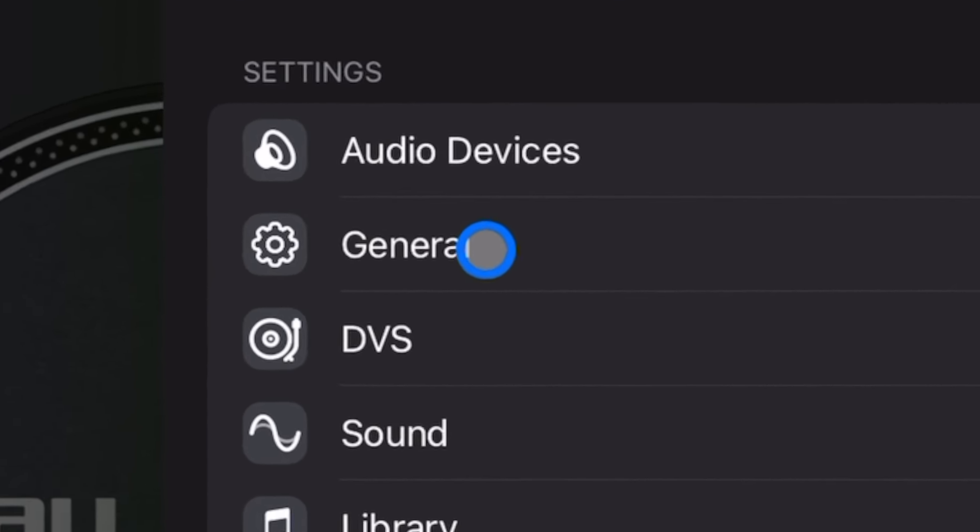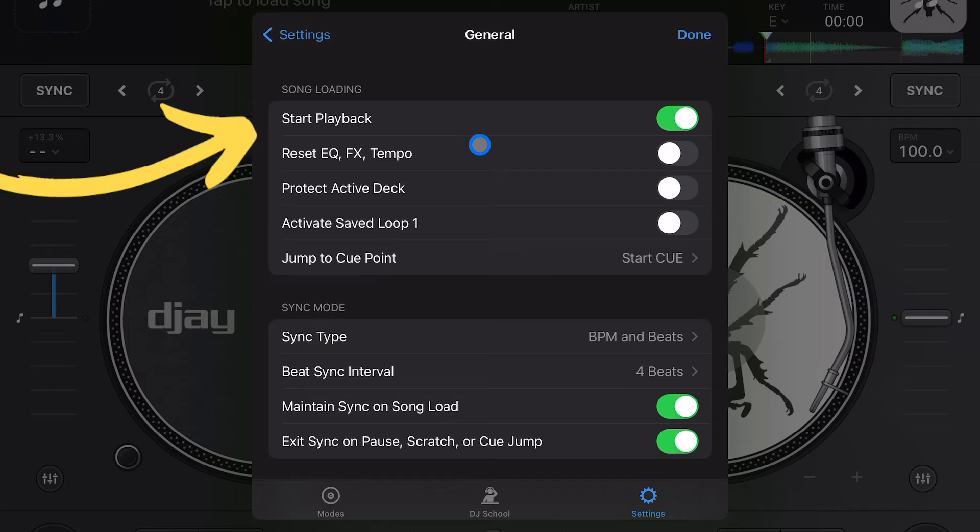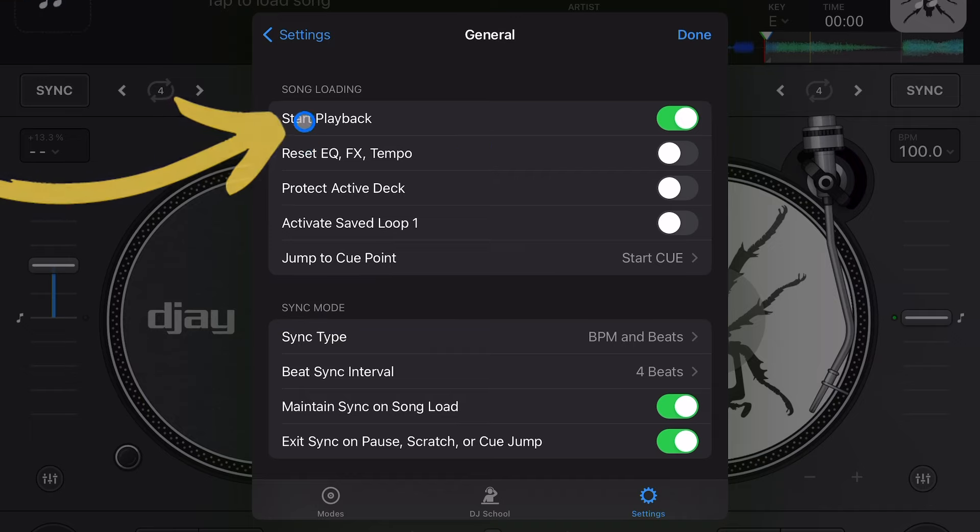Starting in General, the first thing I want you to change is Start Playback. This is the most annoying feature — what it does is as soon as you load up a track it's going to start playing immediately. You don't have any time to set anything up and it could ruin your mixes completely.